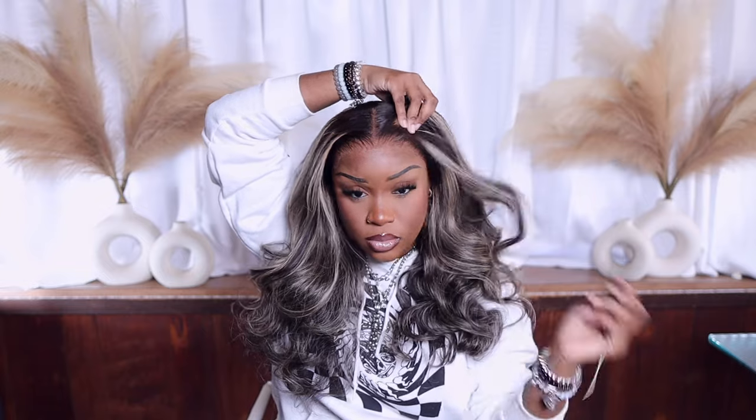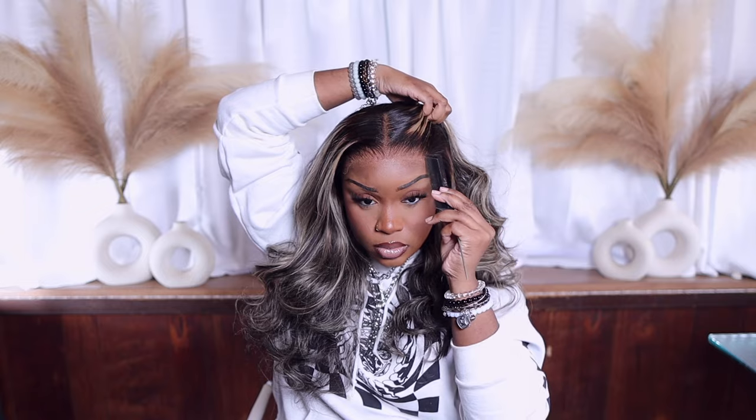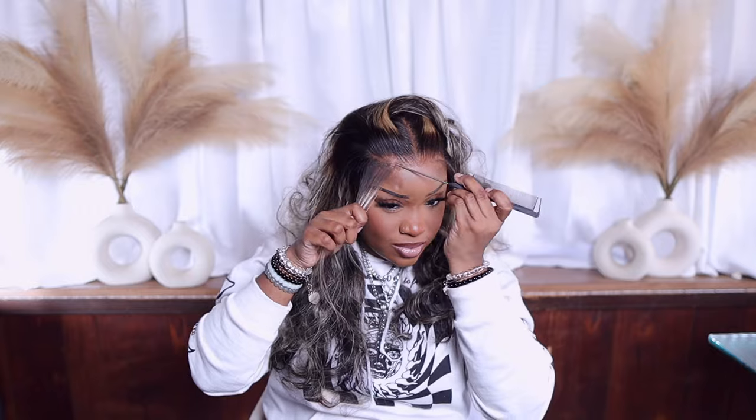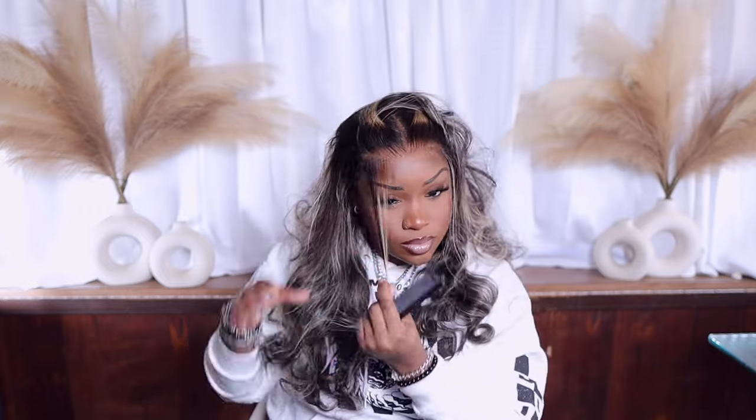Now we're going ahead and taking our elastic band off — baby, look at this goodness! This is giving fresh relaxer, like it's straight out of my scalp. I should have put a little more of my contour shade around the hairline so it could blend in better. I am going to go in and do some baby hairs — this step is optional. I'll show you the ripples up close — you really can't see them unless my head is sitting a certain way on camera.